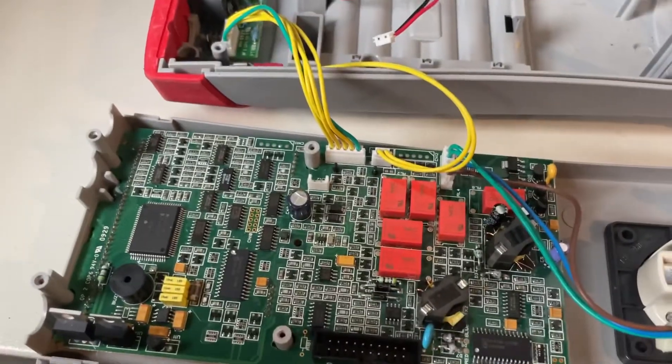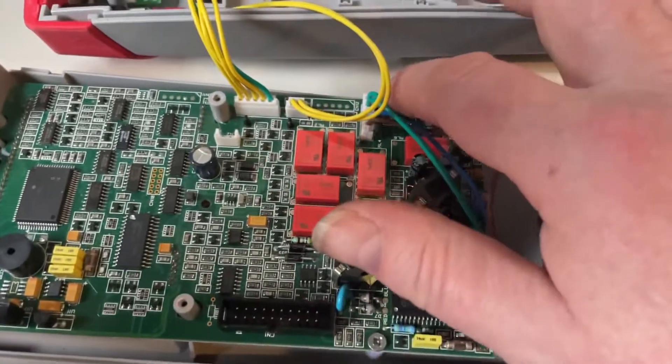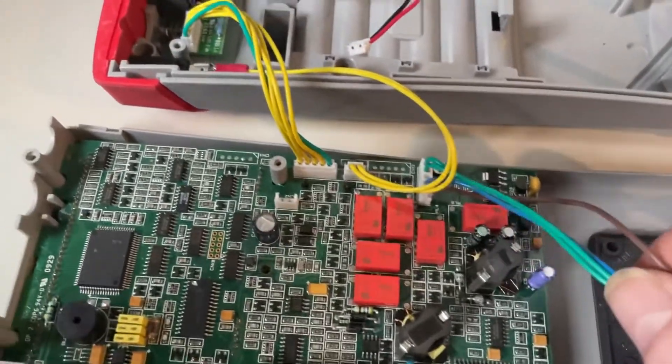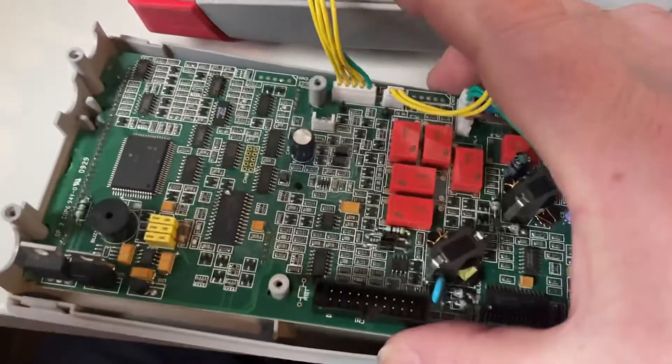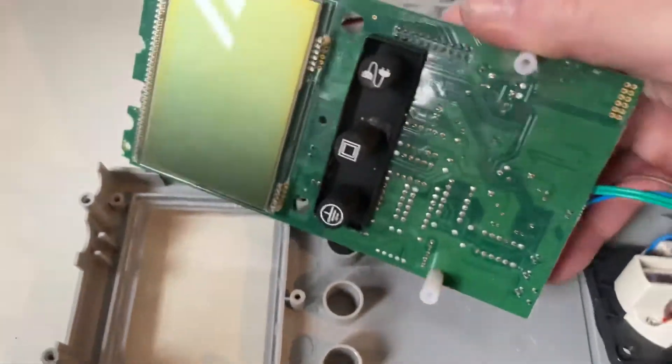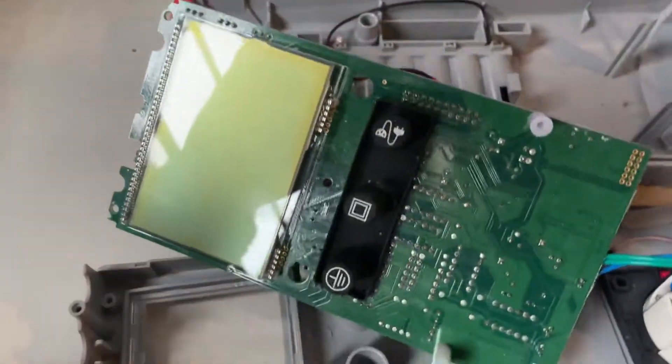Holding the board on — leaving that screw and that screw on this side — they're just spacers. There's a screw in the center, there's one at the top there, one at the bottom there, and then the board simply lifts off and that's your internals.